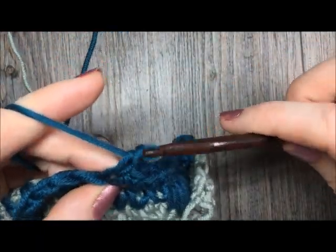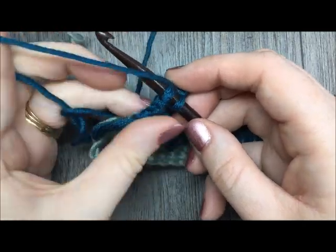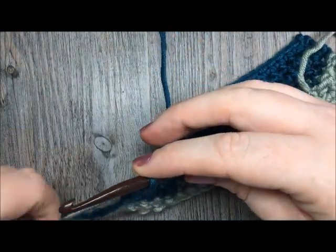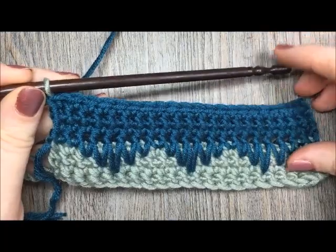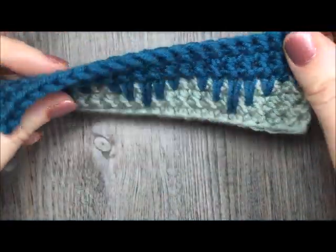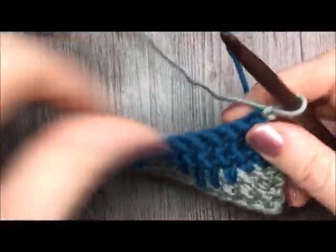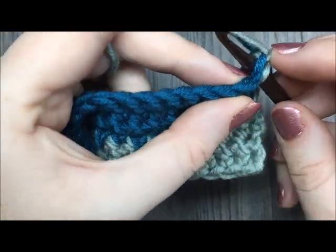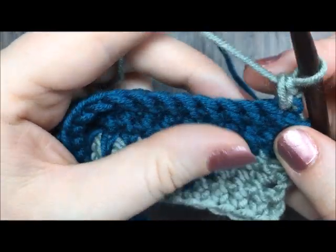I'm just finishing up my third row of single crochet stitches and I'm going to be switching back to my color A. Drop color B, pick up color A once more and complete the stitch. Now I'm ready to work my next row of eyelash stitches using color A. So I'm going to chain one and turn my work. You'll see as you're turning your work — this is actually a double-sided pattern, so it looks the same on one side as it does the other.